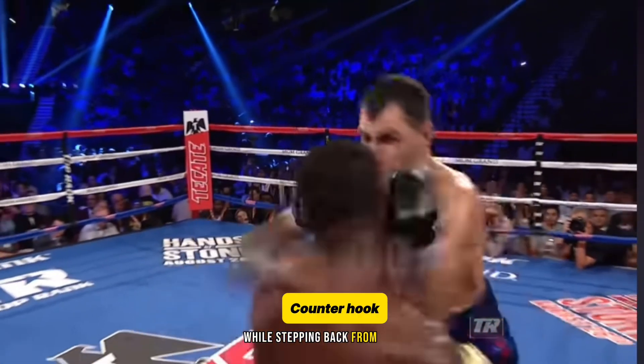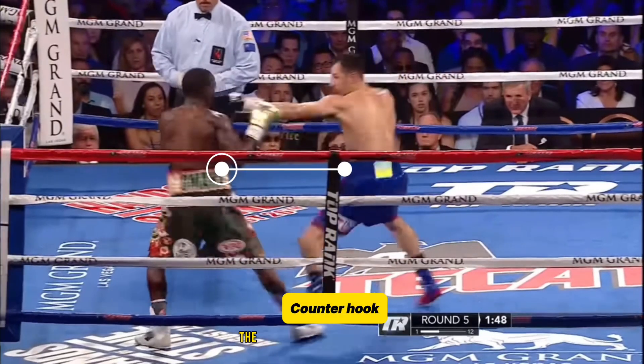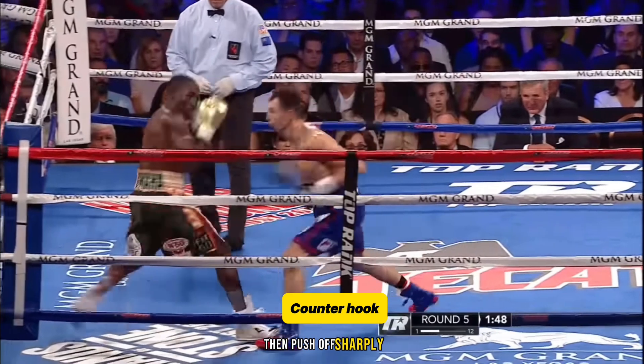Counter hook while stepping back from the attacking opponent. Try to control the distance and focus on the moment when the opponent will throw a punch. As you move away from the opponent's punch, keep your weight on the back foot, then push off sharply.